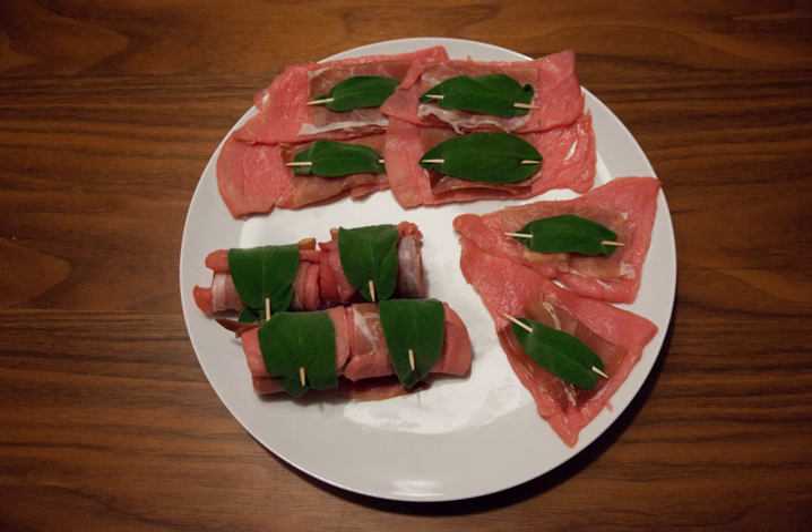The original version of this dish is saltimbocca alla Romana, which consists of veal, prosciutto and sage, rolled up and cooked in dry white wine and butter. Marsala is sometimes used. Also, sometimes the veal and prosciutto are not rolled up but left flat.